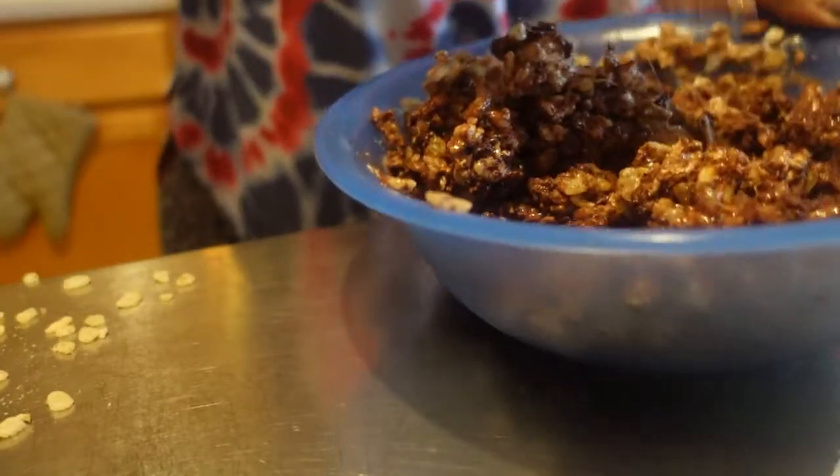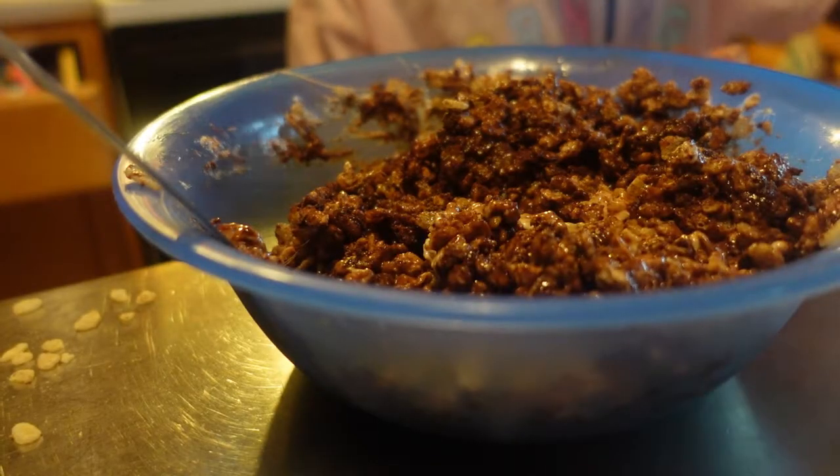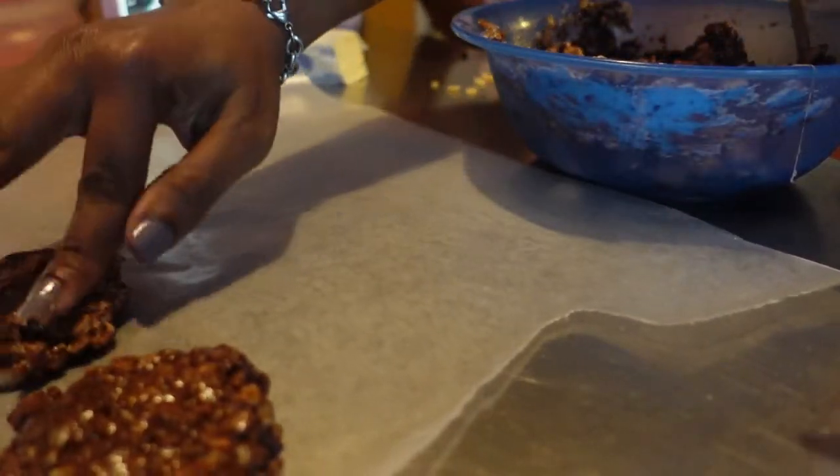Alright guys, now that it's all mixed in — sorry y'all, I'm all out of frame. I used cooking spray, rolled it into a ball, flattened it, and placed it on parchment paper. Alright y'all, look at these — I'm excited!